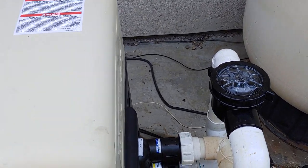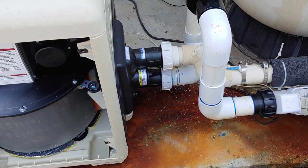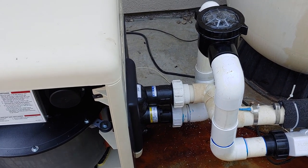Hey, this is Matt with the PoolViz Growth Channel. I'm installing a heater right now and as you can tell from the staining on the bottom right here, the old master temp pretty much went bad.